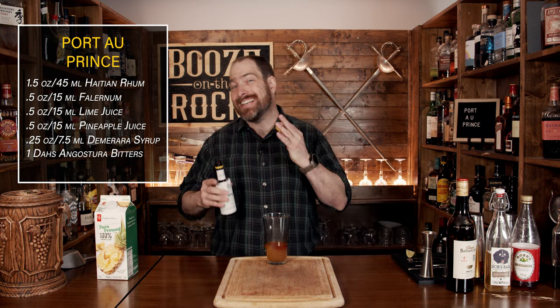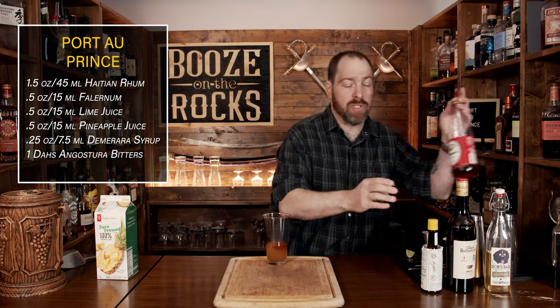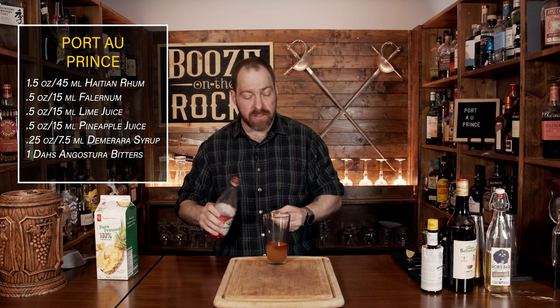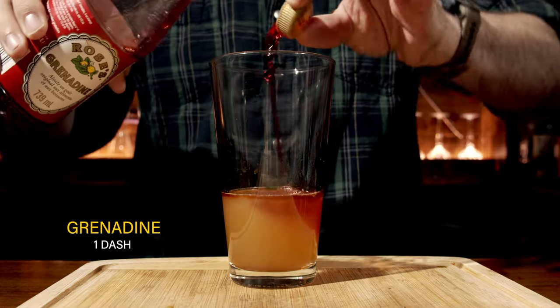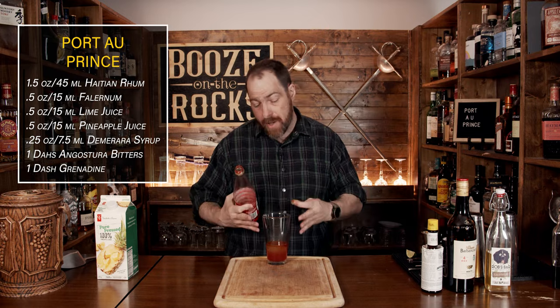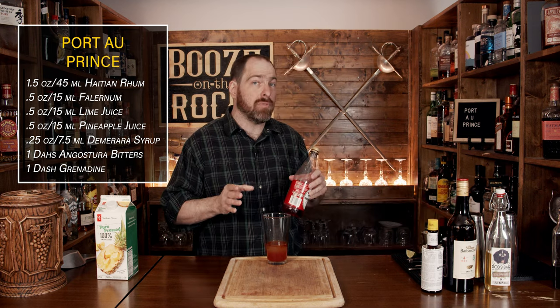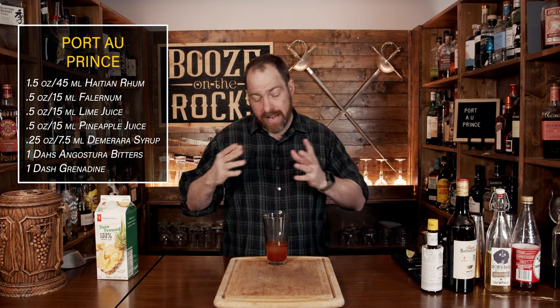Our next ingredient is grenadine. I don't happen to have any homemade grenadine handy, but I do have some Rose's — so you can lambast me in the comments. We don't need a lot; we're looking for approximately one dash of grenadine as well. Although there are many versions of this recipe online and they all say the same thing, they show a varying degree of redness in the cocktail, which tells you that some people have really adjusted it for their preference and for pictures.